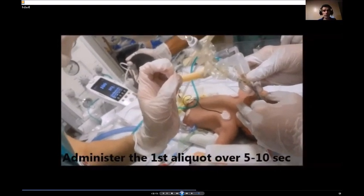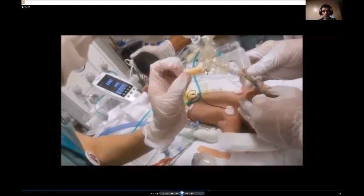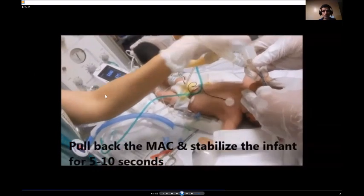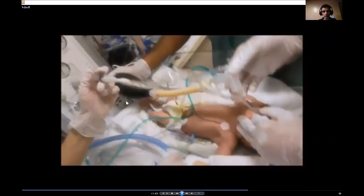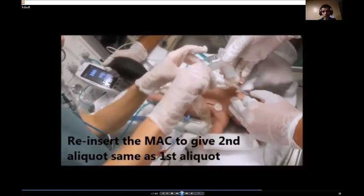You can see we connect the syringe to the MAC catheter, insert the MAC catheter inside, and then inject surfactant and pull it back. We like to give it in two aliquots to prevent incidence of hypoxemia, always monitoring oxygen saturation and heart rate.